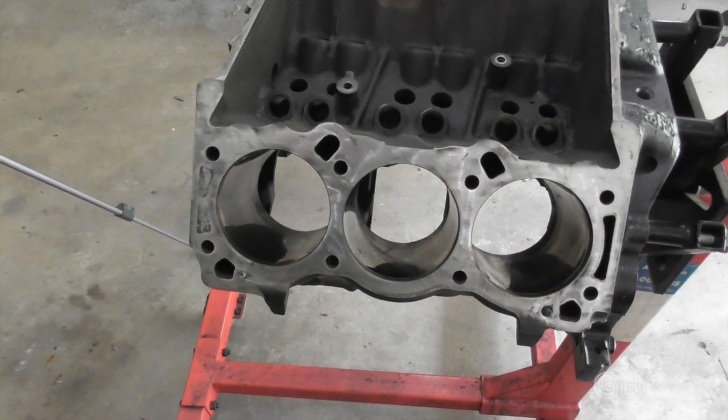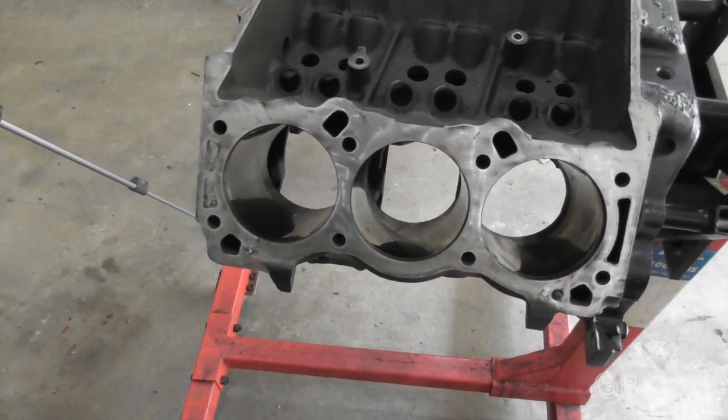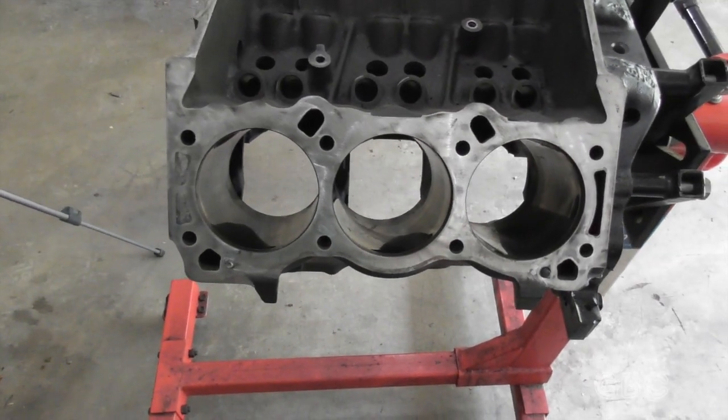Hello and welcome to the GBC Productions Channel. This is Episode 79, which is also Part 3 of the Engine Rebuild.